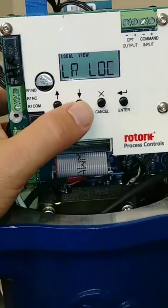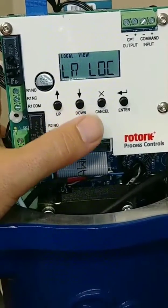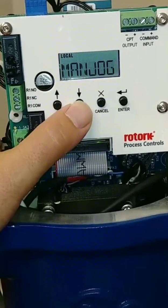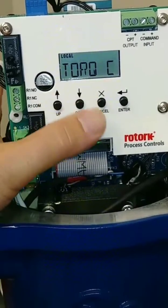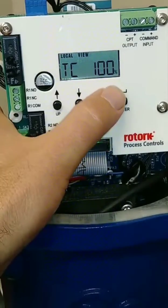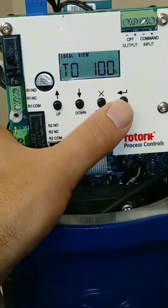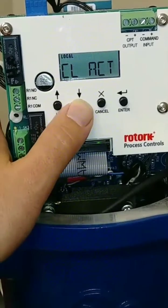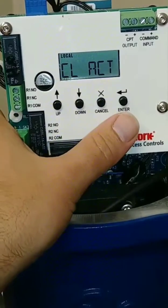Next we want to make sure that our actions are all correct as far as opening and closing actions. I'm going to use the down arrow to go through these items. Right here, I'm going to check what the torque value is for the closed direction of travel. Hit enter to view — it's at 100%, perfect. Going down to torque open — that's also at 100%. The reason we want those at 100% is because the particular valve this actuator is on closes to a limit, not a torque value.